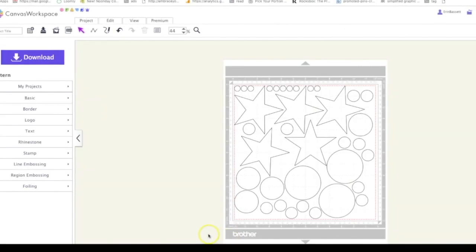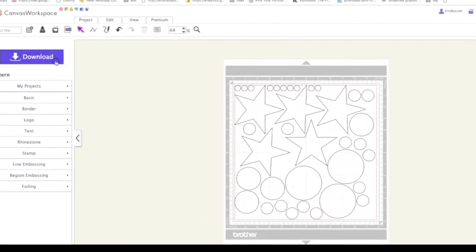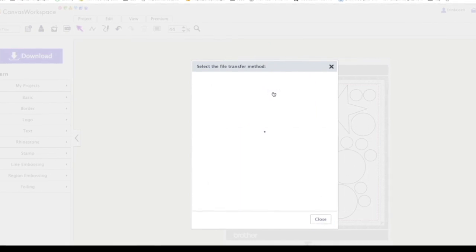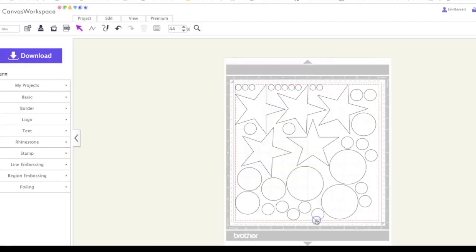So I went ahead and opened up my pattern in Scan and Cut Canvas workspace and now I'm sending it wirelessly over to my Scan and Cut DX using a Scan and Cut transfer.